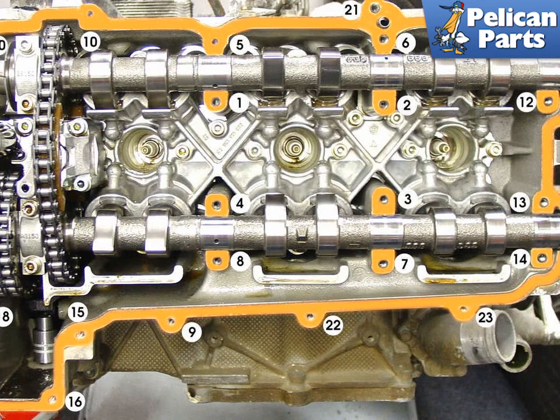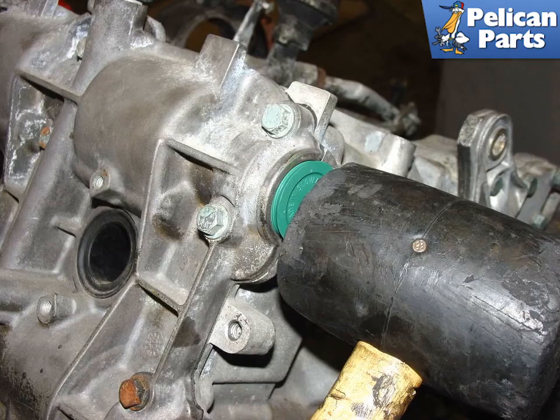With the sealant applied, tighten down all of the bolts on the camshaft cover in the order shown in the diagram. Carefully tighten each bolt to 10 foot-pounds or 9 Newton-meters, which is not a lot of force. As a final step, insert the camshaft plugs into the end of the camshafts and lightly tap them into place with a rubber mallet. Tighten down the two remaining bolts on the oil pump and also the two bolts that secure the cover for the solenoid. With one side of the engine complete, move to the other side and repeat the process if necessary.